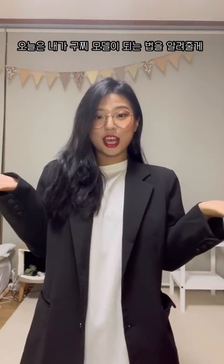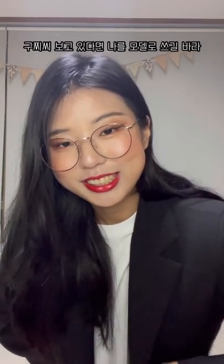Hey y'all, today I'm gonna be showing you how to look like a Gucci model. Gucci, if you're watching this, please let me model for you.